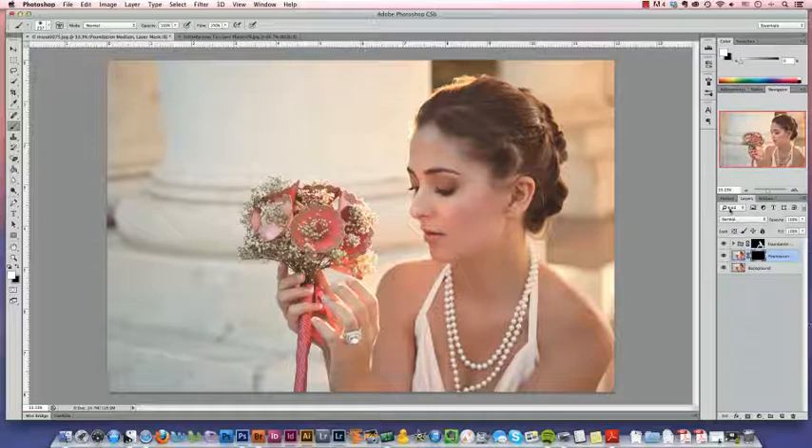If you look at our layers palette here, you'll see that we have two layers with layer masks on top of our background image. I like to think of the black on a layer mask as the hole and the white as the paper — something else might work for you. So anywhere where there's paper is where that layer will show up.